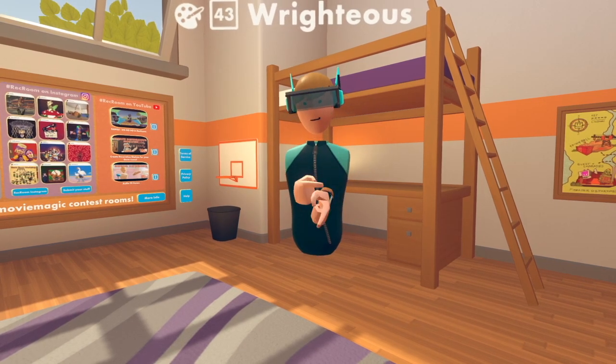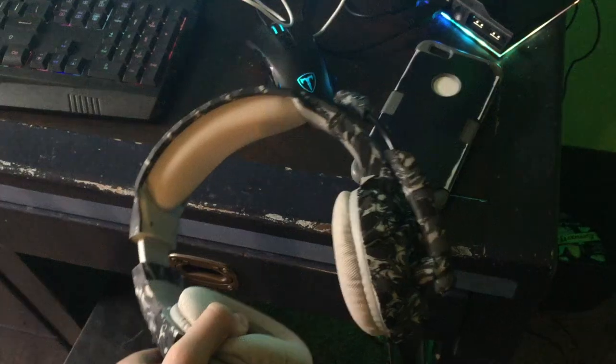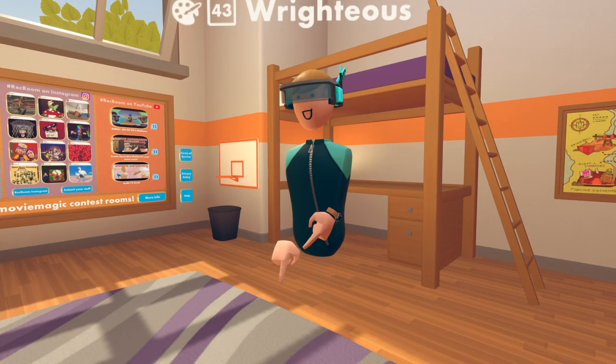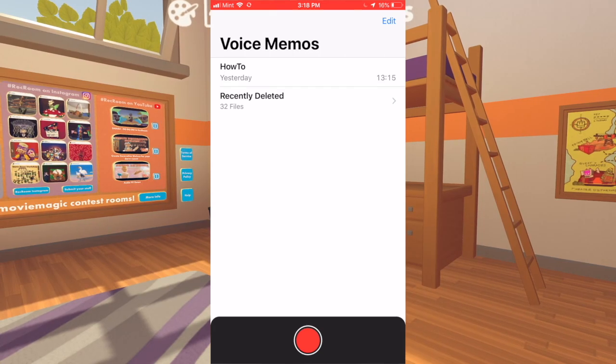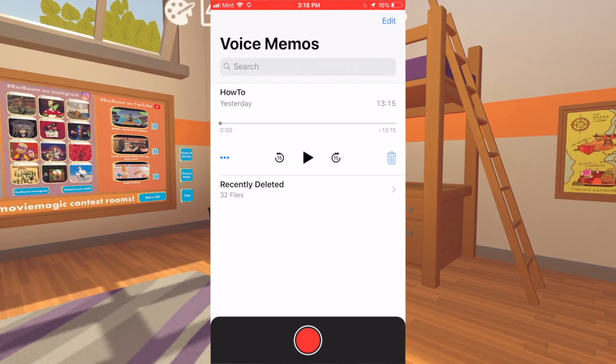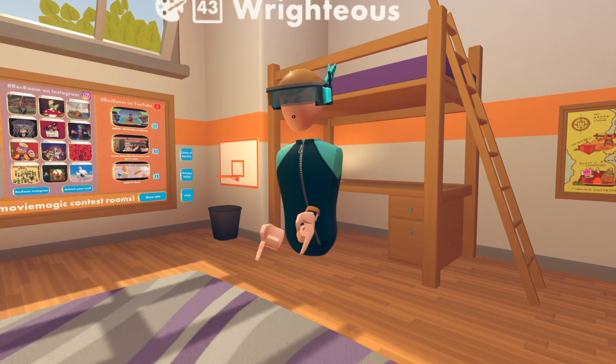The next thing you're going to need is a way to record your audio. The way I do it is I use my iPhone connected to a mic headset, use the app Voice Memos, and record separately. You can use different methods, as long as it records your voice while you're playing. If you have all those things, you're good to go.